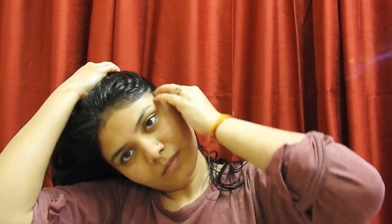Then you can keep it in a bun. You can keep it for 2 hours. Because if your hair is very damaged, keep it for 2 hours. You can also keep it overnight — I keep it overnight because I like the oil to work through the night.